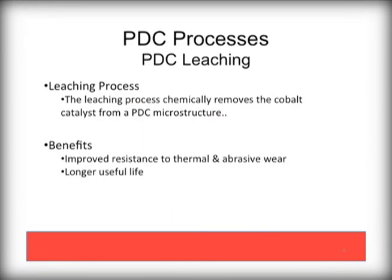Ask your PDC bit supplier if they are using leached PDC diamonds. Leaching is a critical process step that dramatically increases the longevity and performance of the bit. There are many suppliers of diamond cutters, and many are of suspect quality. Always ask.